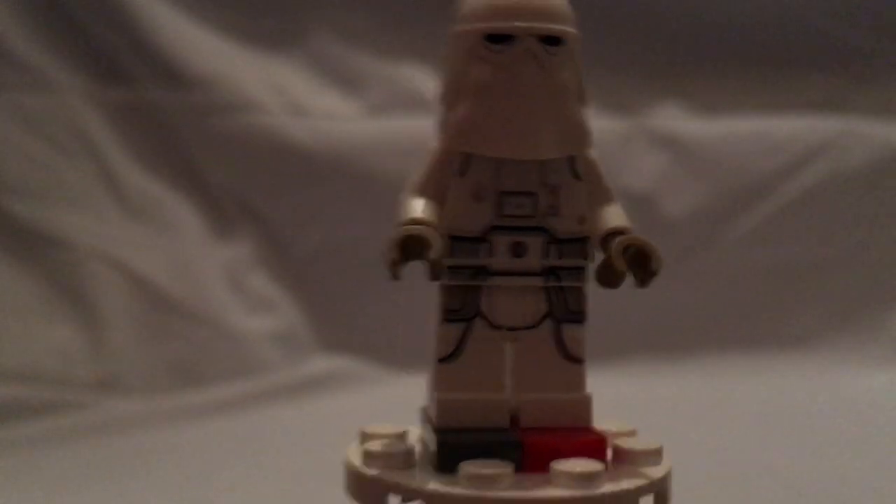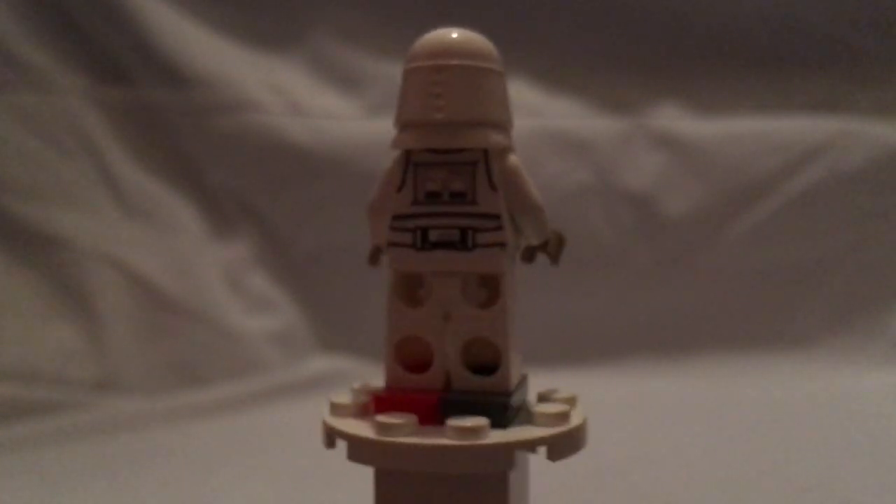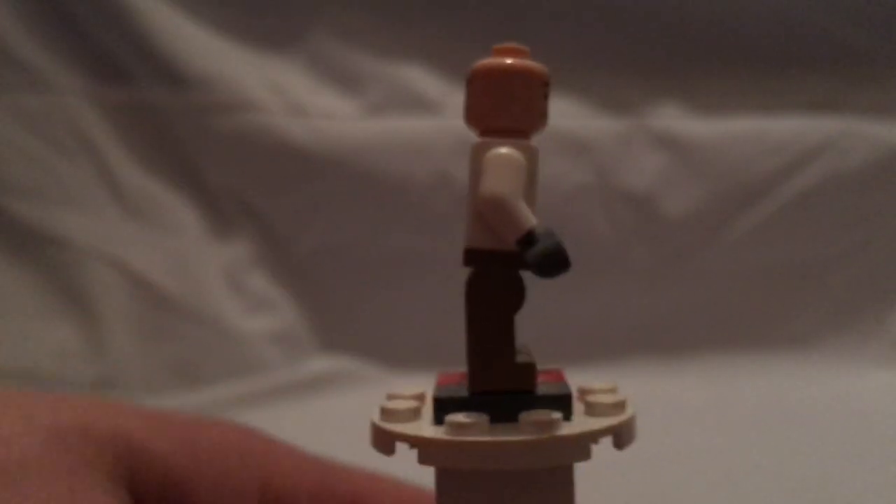For the minifigures, first up is the new snowtrooper. This snowtrooper is also seen in the 20th anniversary snow speeder from this current wave, as well as the Action Battle Hoth generator set. If you want a closer look, go check out my reviews on them. You also get a Hoth rebel trooper — same one as in the Hoth defense Action Battle set — but this set also has one with a different face print for some extra variety. Also worth mentioning is that you get two of the snowtrooper in this set.